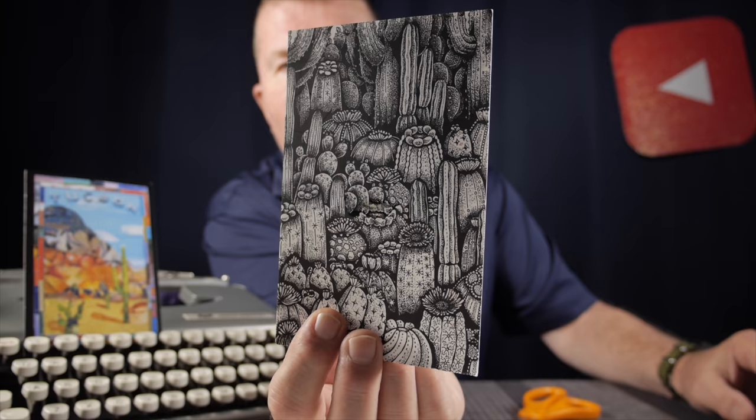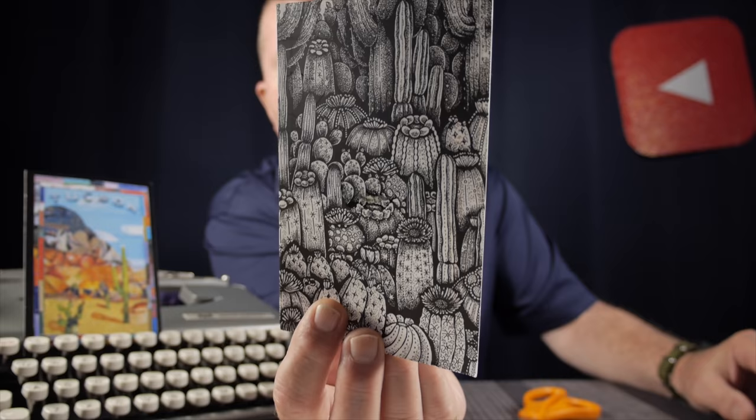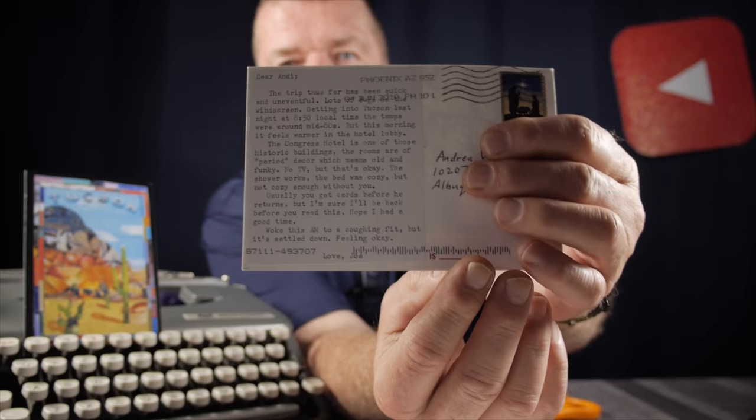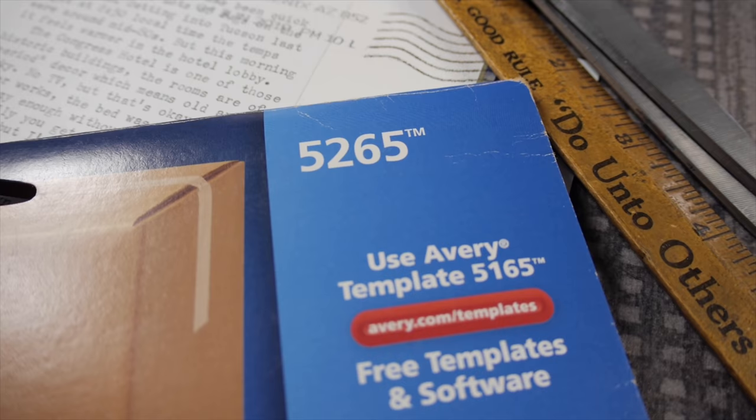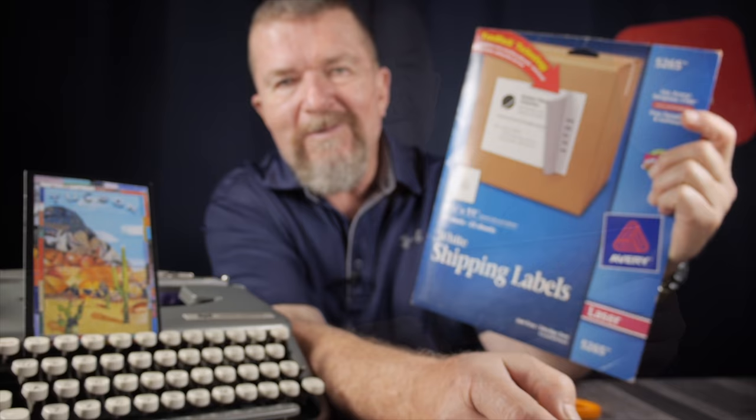Consider this nice postcard I found down in Tucson — the artwork is by a local Tucson artist, really lovely ink work. I was able to mail this postcard to my wife with a typewritten note on it. The way I did it was using Avery adhesive labels.